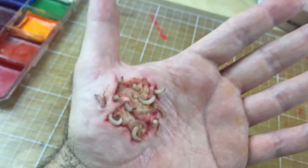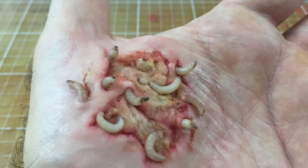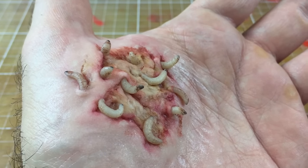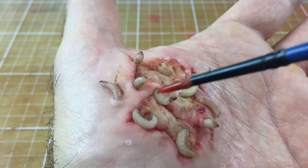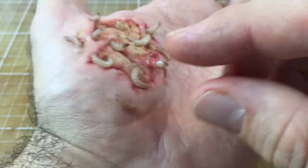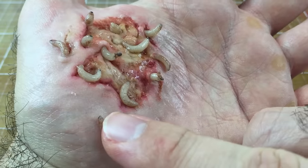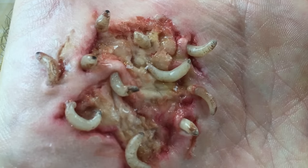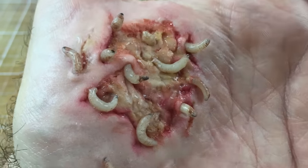You don't necessarily need to actually put blood in there. What I find is if you've got a bit of glycerin or a bit of lube and just wet the inside of the wound slightly, that normally helps with the effect as well. You can also stick a couple of maggots down on the outside here — they normally just stick by themselves, but if you want to you can add a little bit of spirit gum to help hold them down. That is my maggot infested wound with rotting flesh.